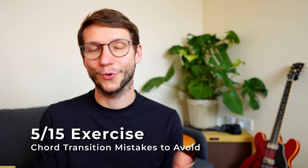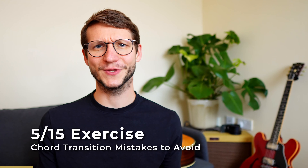Next mistake: not practicing chord transitions separately. You might know the situation — a song has six chords and you play all six over and over, even though you know there's a specific issue, like going from D to C. Instead of addressing it, you keep playing all six. Isolating the problem saves you tons of time — it's easier to focus on one small issue and stop wasting time on chords you already know.